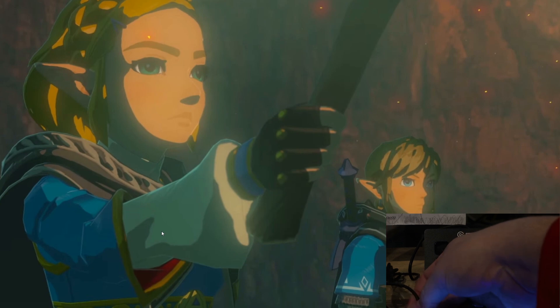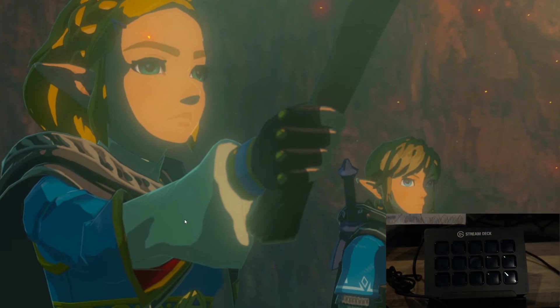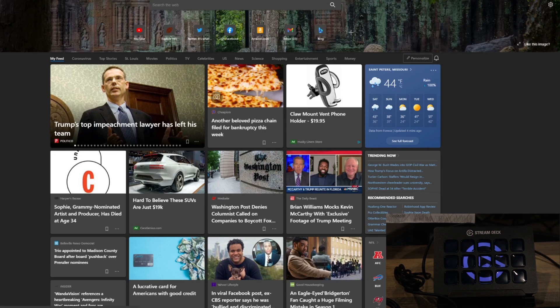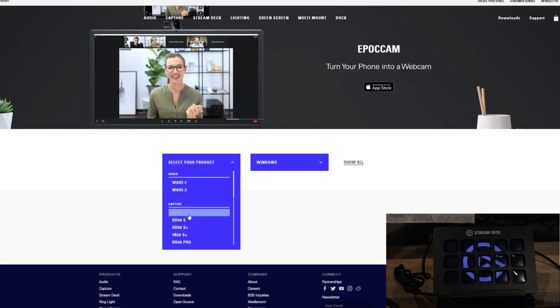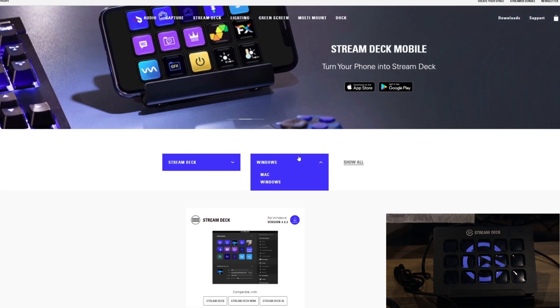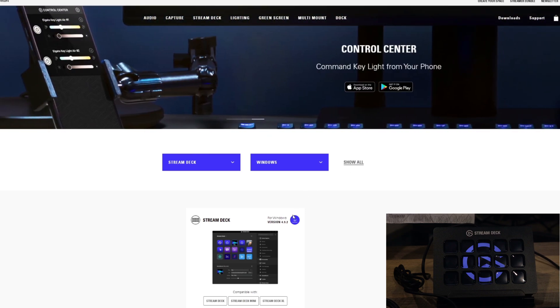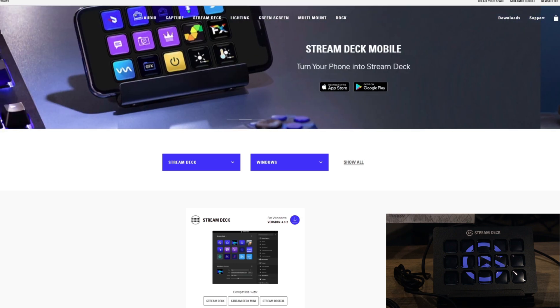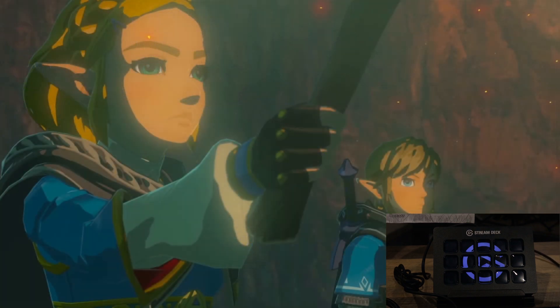Alright everyone, so if we go ahead and we plug the Stream Deck in, it'll go ahead and illuminate itself, lights up. We see the Elgato on there. And we do see that there's a Stream Deck. When you first install this, that obviously won't be there. You can go to Elgato slash gaming slash download, select your product — this is the Stream Deck — for Windows in my case. Go ahead and click download right here, it'll download. Go ahead and install it, and it only takes a minute or two. Go ahead and launch the Stream Deck.